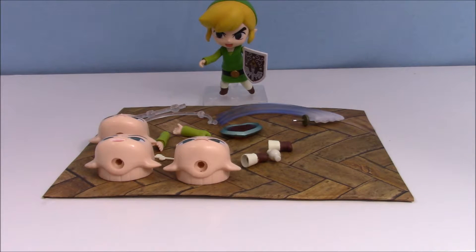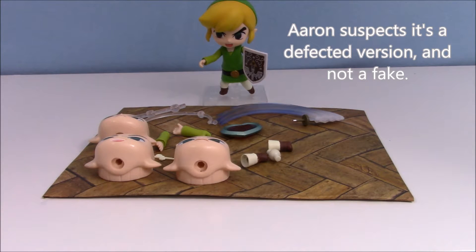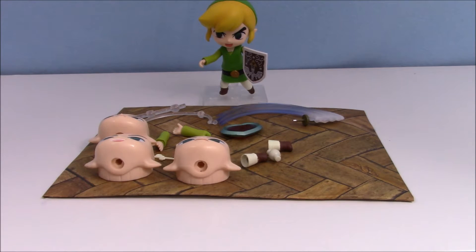The more and more I unbox this thing, the more and more it falls apart, and I'm actually really starting to suspect that this is a fake — just a really convincing copy. This thing is so cheaply made; all of the parts are falling apart and don't really fit together well. It didn't come with an instruction manual, and somebody else's did. So yeah, that's kind of disappointing. I don't know if anybody else watching this has gotten this item and can tell me more about it.